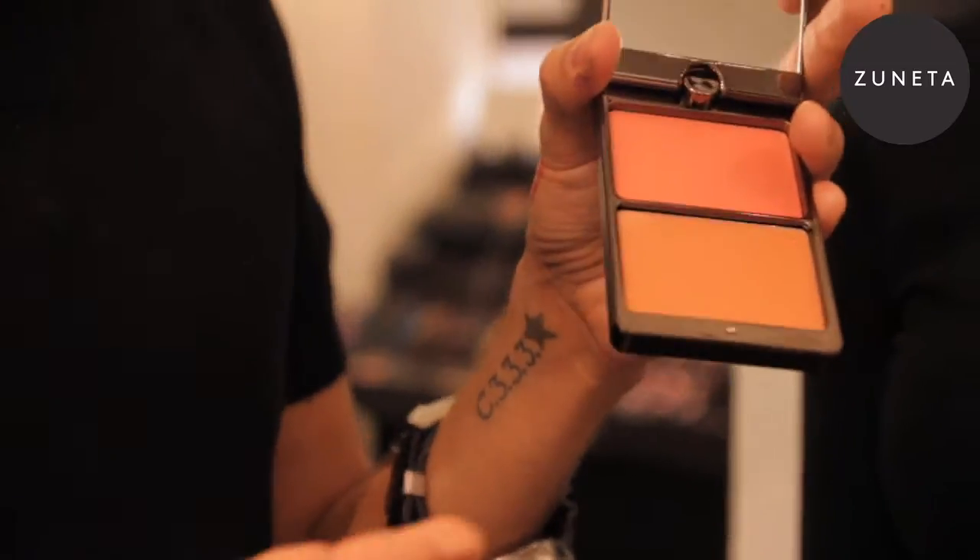It's extremely easy to work with. Most creams are loaded with wax, which makes them very hard to blend. This product blends so easily and dries down to a semi-powder finish. So for those of you that are scared of creams, this is the ideal product for you because it actually lives between two worlds — it's a cream that goes to a powder and it's water-resistant.